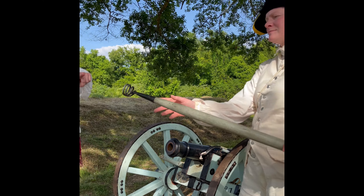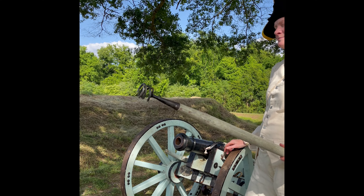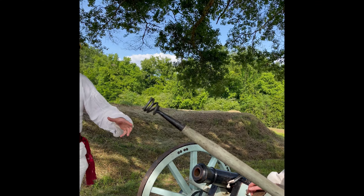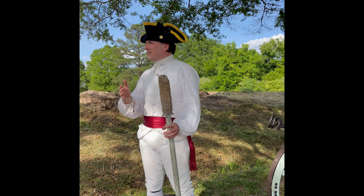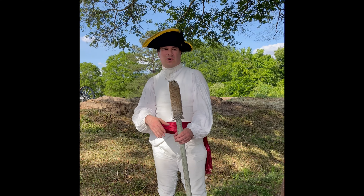The first implement here is called the worm or the wad hook. It looks like a corkscrew that you would open up a wine bottle with. We use bags of black powder that are pre-measured — so if we're shooting at 800 yards, we'd have a measured number of ounces of black powder with whatever projectile would reach out to 800 yards.